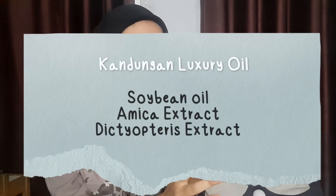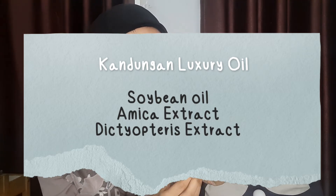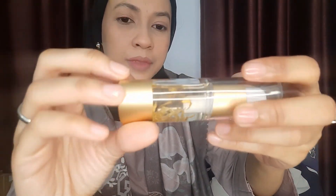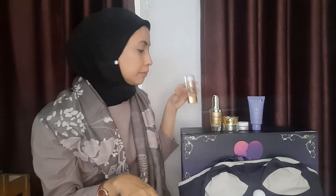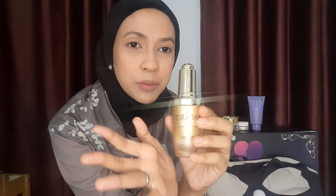Kandungannya apa aja si Smart Breast ini? Dia ini ada soybean oil, terus ada arnica extract, ada fenugreek extract. Dan di dalamnya ini ada ekstrak bunganya juga. Selanjutnya ini ada serumnya — dia ini botolnya rolling. Untuk link pembeliannya semuanya aku simpen di description box ya, jadi kalian yang mau beli langsung aja klik linknya.